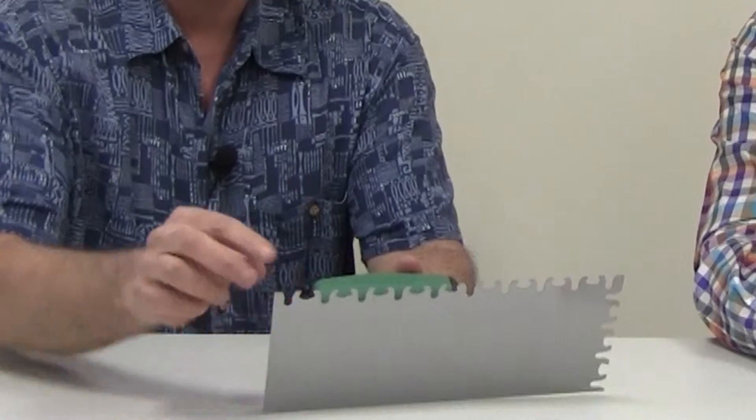Years ago for big tiles like the Mexican pavers, we would use a half-inch notch trowel. And with this one here, I would consider it a half inch because you've got the width of these here. But you've got more versatility with this notch trowel.